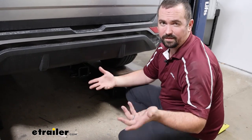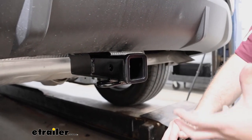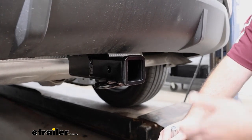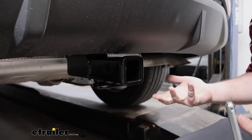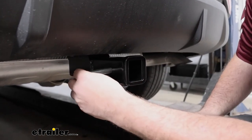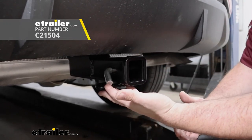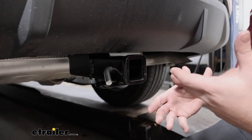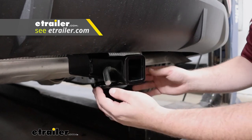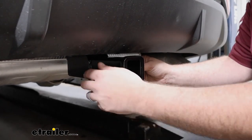Whichever hitch you go with, they're all about the same. Being a two-inch by two-inch receiver tube opening means you'll have tons of options for ball mounts, bike racks, and cargo carriers — it's the most common size. All accessories stay in place with a 5/8 pin and clip, which is not included with the hitch. Many accessories come with one, but if you want a locking pin, eTrailer has plenty of options available.